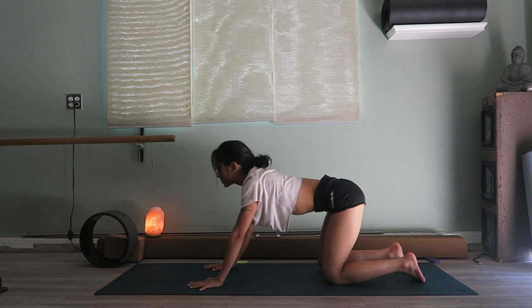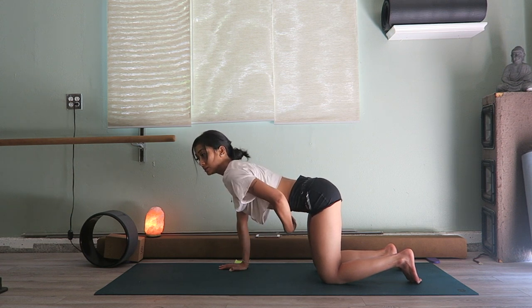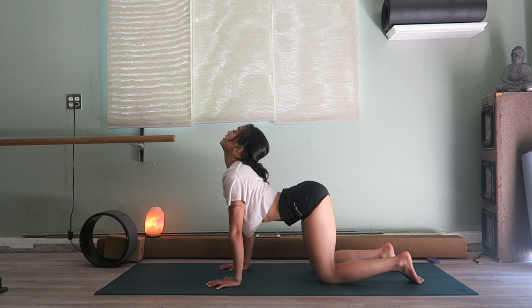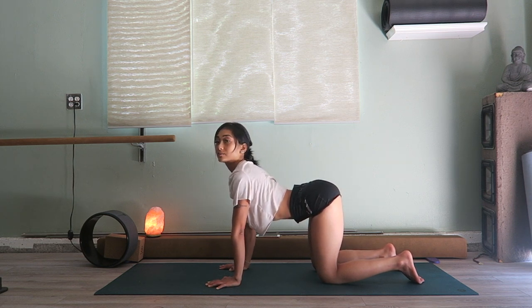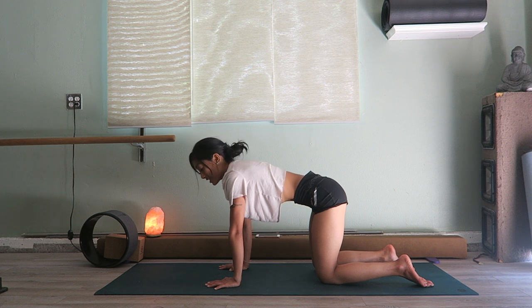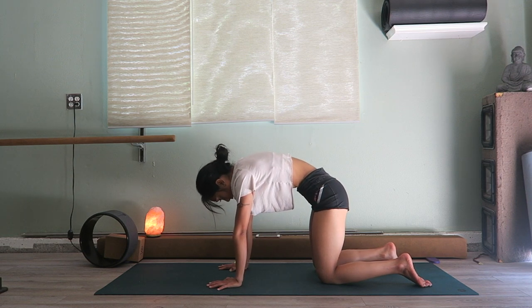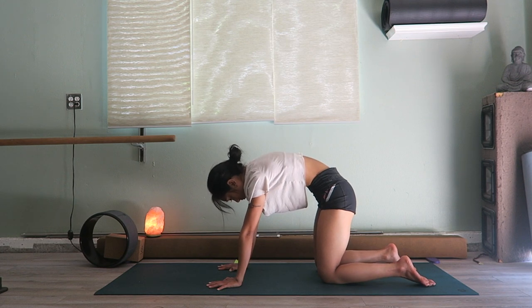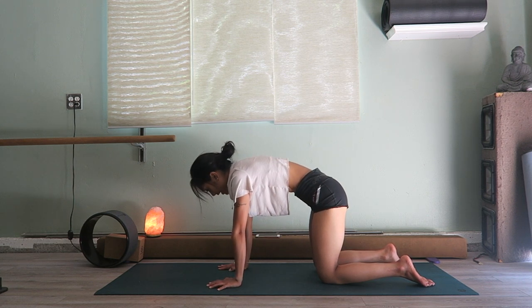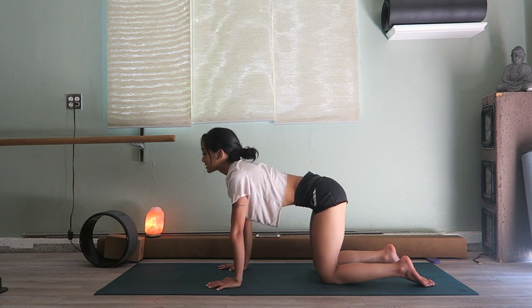Now come back up onto tabletop — we're going to do a couple of cat-cows. On an inhale, drop your belly button, poke the tailbone up a little bit, and open up the heart just a bit — you don't want to exaggerate, just enough where you feel a nice curve in your back. On an exhale, suck it in like you're trying to take family photos, pull the spine up, imagine you're pushing away with your hands, and your tailbone will be dropping towards your feet. Inhale cow, exhale cat — repeat.